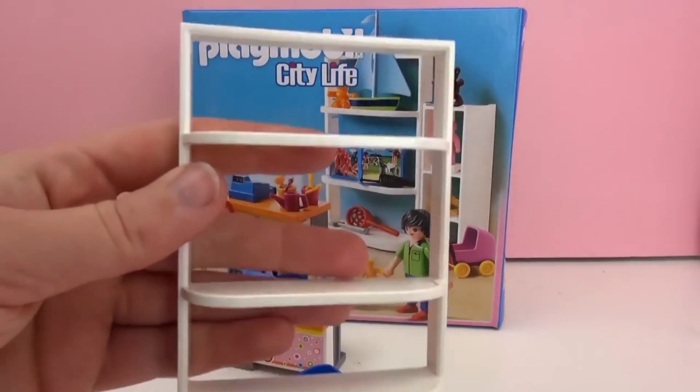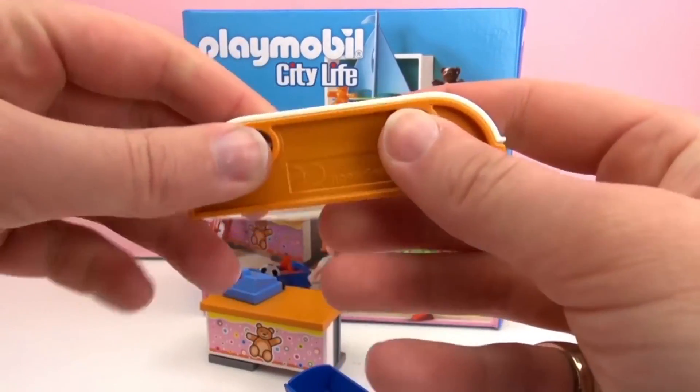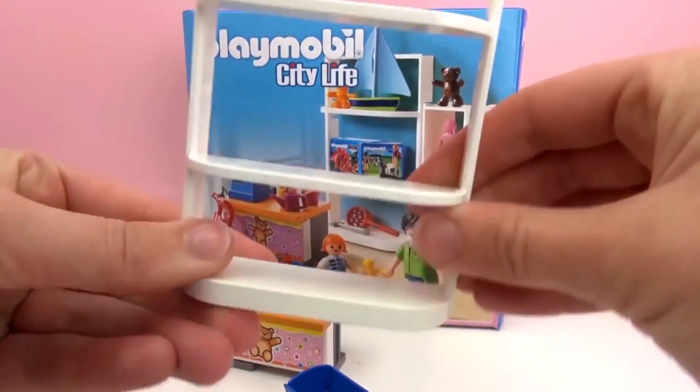Next we have our shelf. Here's the stand — make sure it stands up straight. Clip it onto the bottom.